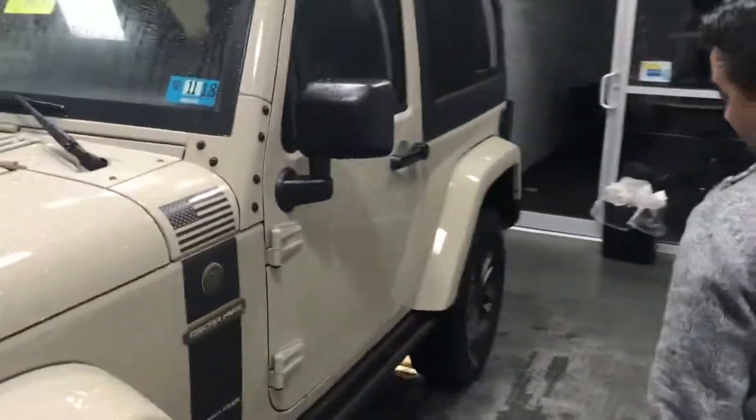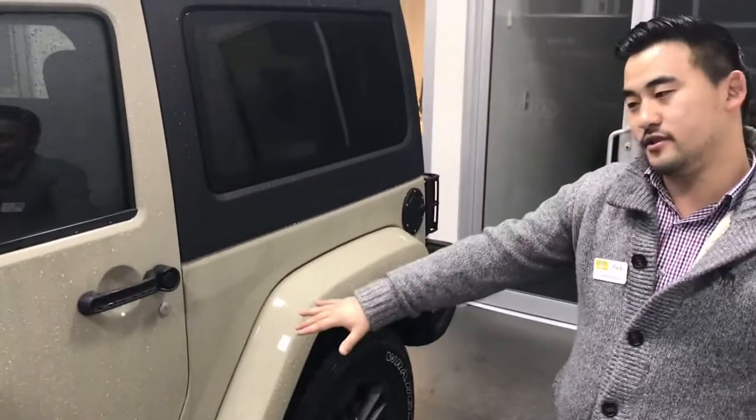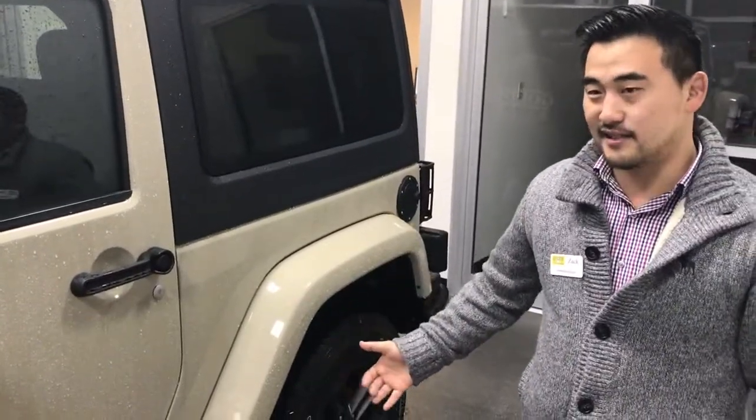Coming around to the side, you can actually see it also has steel rock rails. That's going to protect your Jeep when you're off roading so nothing and no debris can come up and damage your doors or sides. You can also use that as a side step.